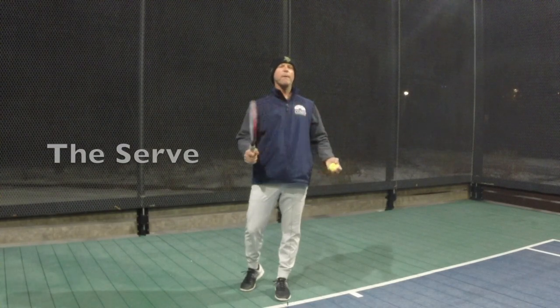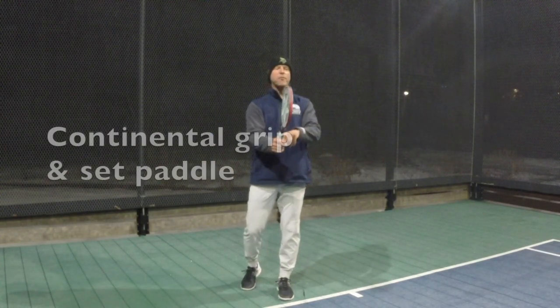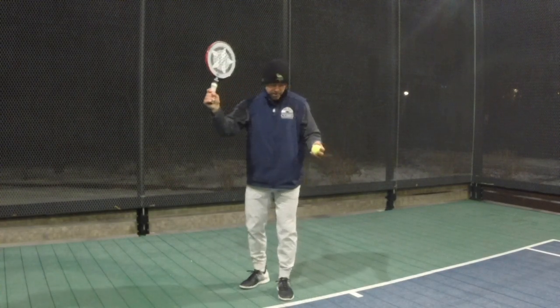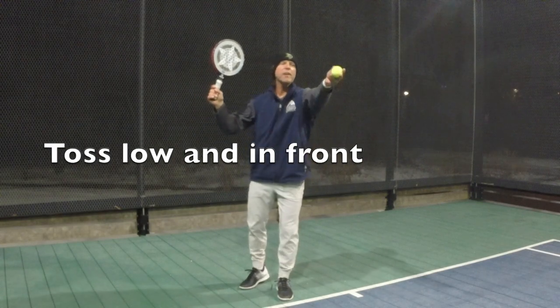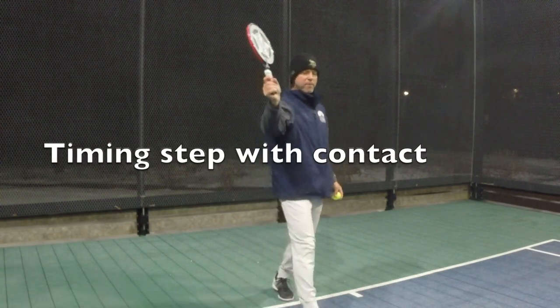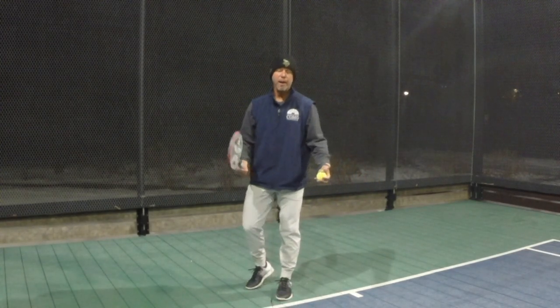Today in our one minute clinic we're talking about the serve, and we cut it down to three parts. First part is continental grip and showing your paddle so it's facing your target. Second part is tossing a little bit lower and in front. Third is timing the hit — for righties with your right leg, and if you're a lefty you're going to time it with your left leg.